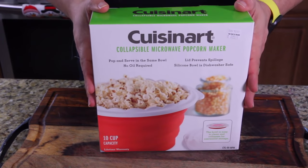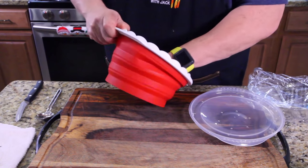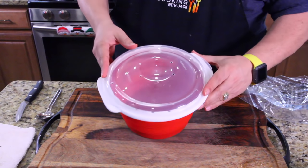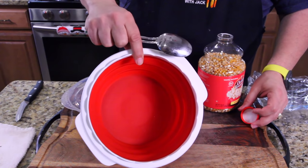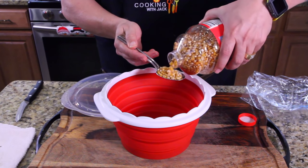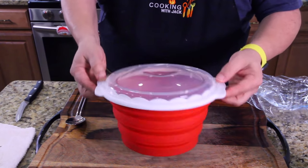This one's really cool — it's the collapsible microwave popcorn maker by Cuisinart. It's all silicone, and it opens up like this — that's your lid, with little steam holes all around. They say if you want five cups of popcorn — this holds ten cups by the way — just do two tablespoons of kernels. We'll rough estimate that and close it up.